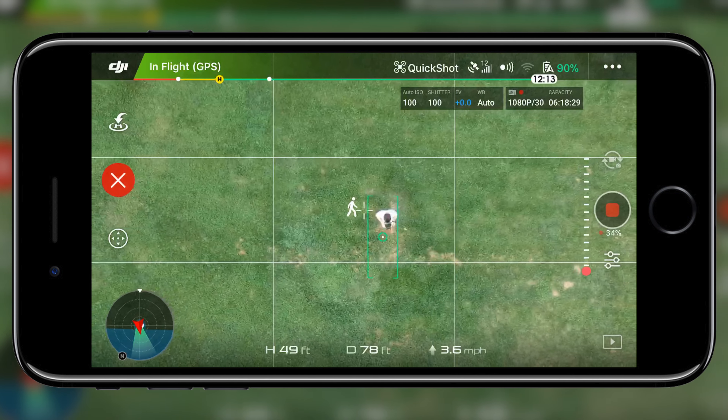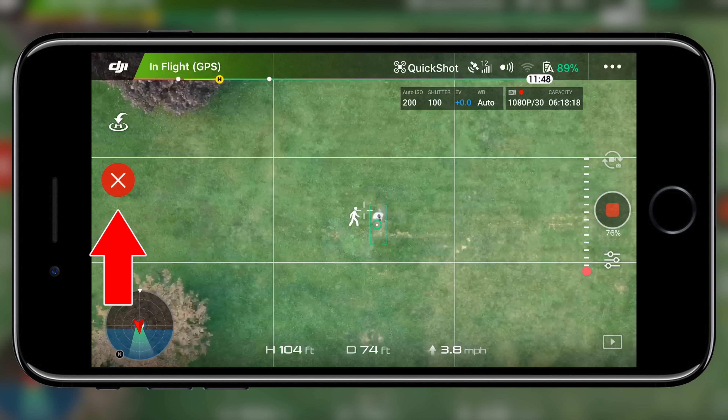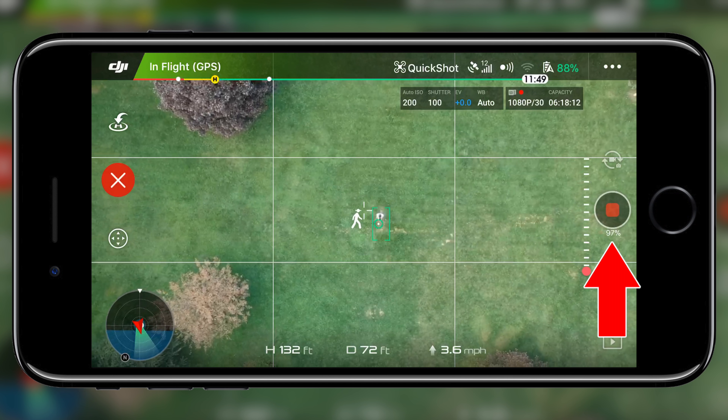There are two more things to point out on the screen. First is the red X button on the left side — this stops the quick shot, bringing the Spark to a hover. Use this if you notice the drone is flying towards an obstacle. Next is the percentage completed, located on the right side underneath the record and shutter button, which lets you know how much longer until the quick shot is done. You can also customize how high the drone flies by tapping on Rocket again — the maximum height is 90 meters, roughly 300 feet.